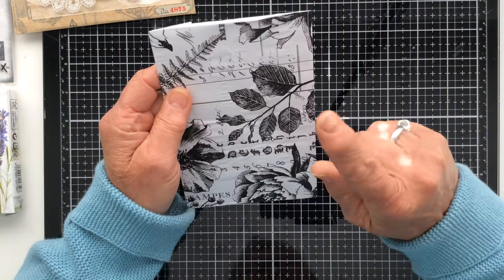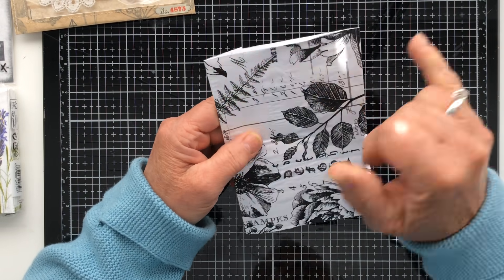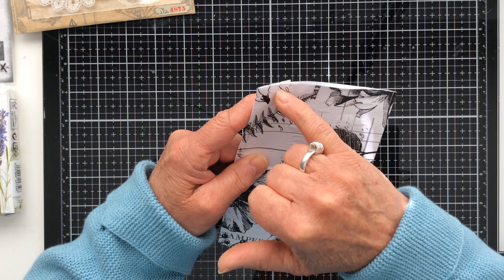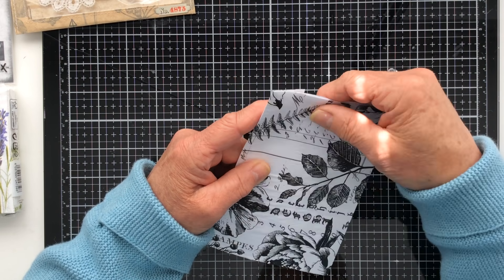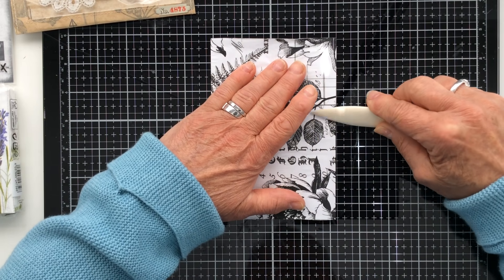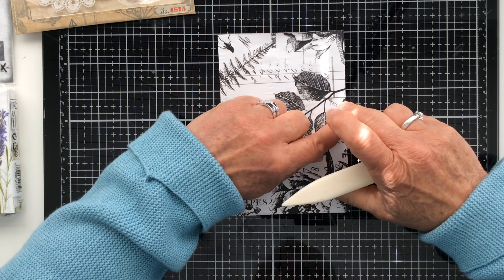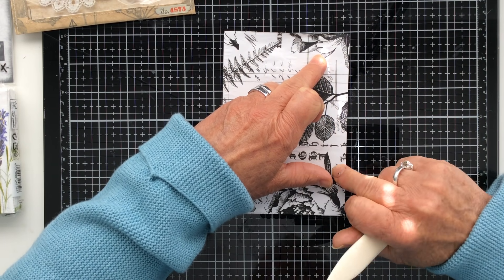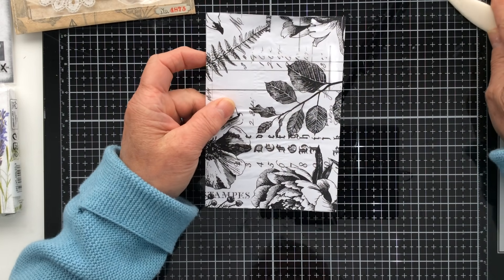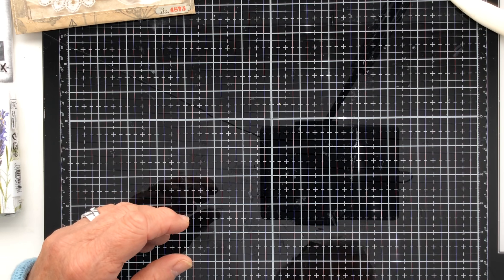Between each layer I trim off the excess tissue paper — that helps me see a defined edge for each subsequent layer, otherwise by the third layer you won't know where the edge is. I also make sure each layer's glue is absolutely dry before burnishing the creases with my bone folder on both sides. If the glue isn't dry your bone folder will move the tissue and probably snag and rip it.